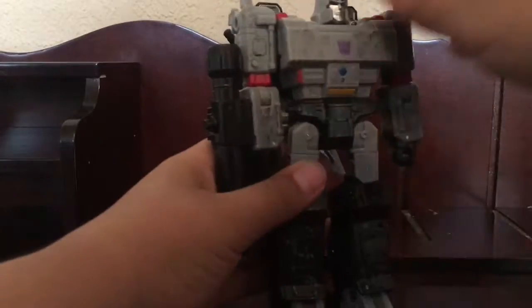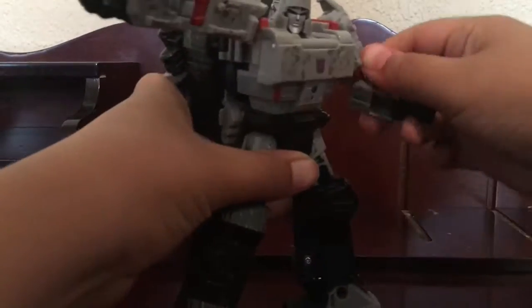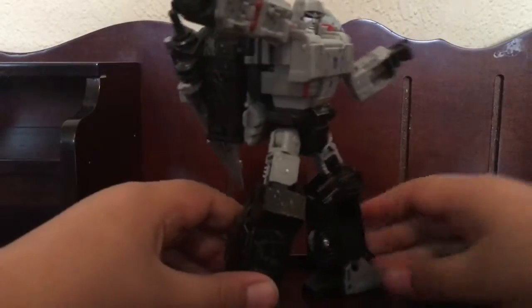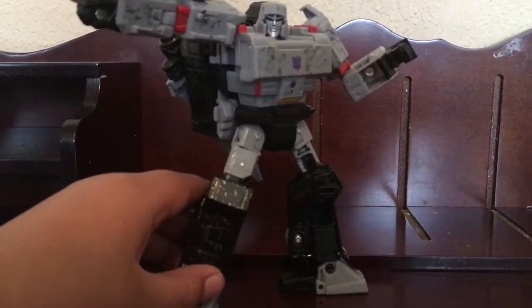That's it for the Transformers Siege War for Cybertron Megatron. See you all next time in the next review — goodbye!